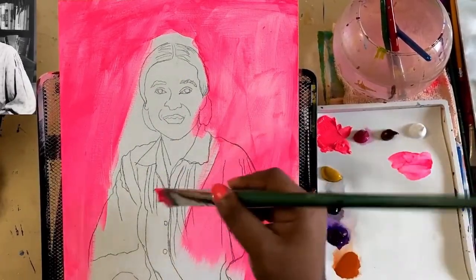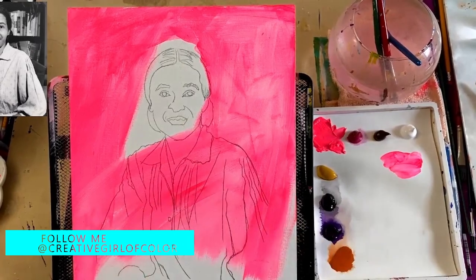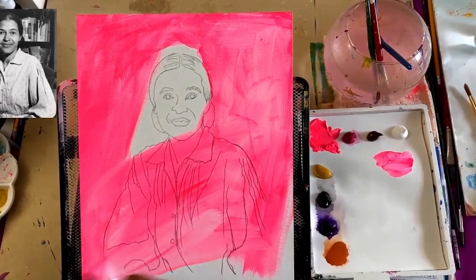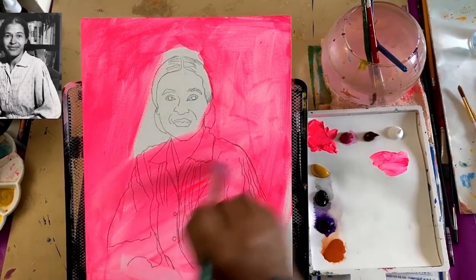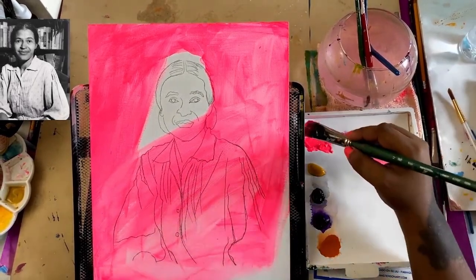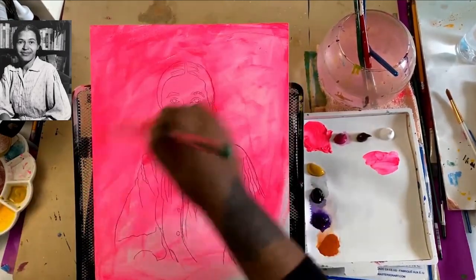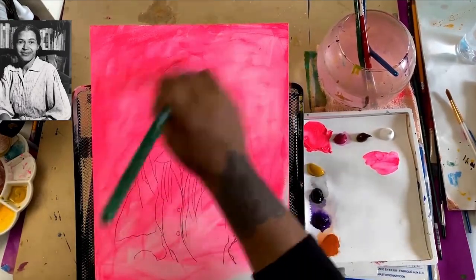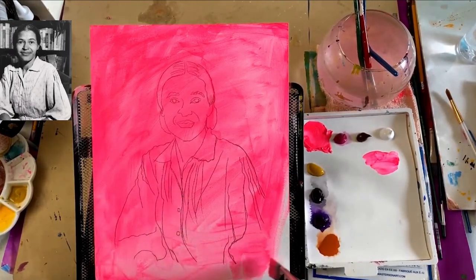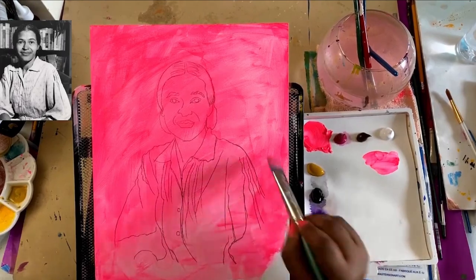Oh my god you guys, it's absolute pure insanity. We have to start with the underpainting and I know it seems weird — it's so weird to have this bright pink, kind of neon thing going on — but I wanted to give the painting a pop art feel. I wanted this whole series of paintings to have a pop art feel, so that's why I went with these weird colors for the underpainting.